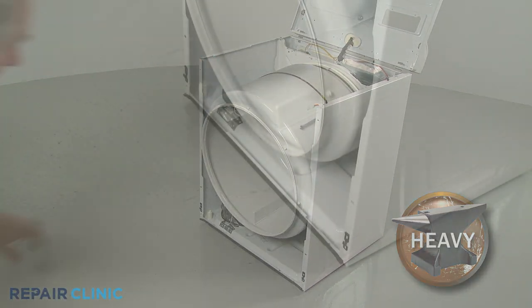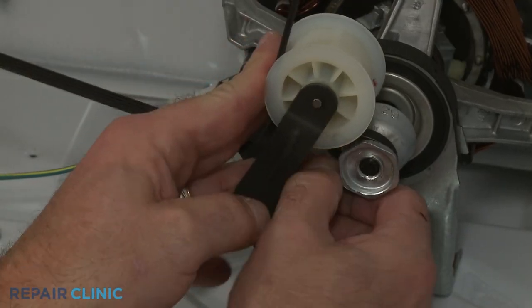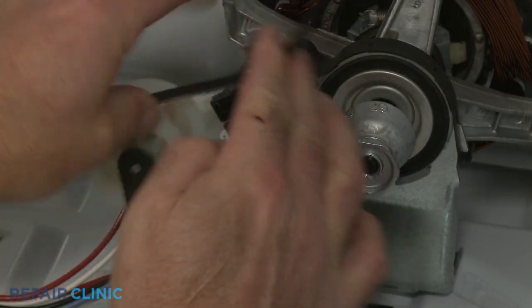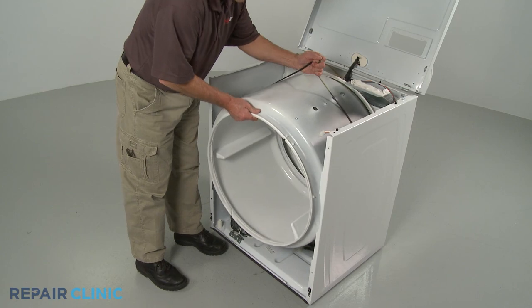Now reach under the drum and push the idler pulley to release the tension on the belt, then unthread the belt from the idler pulley and motor pulley. You can use the belt to help lift out the drum.